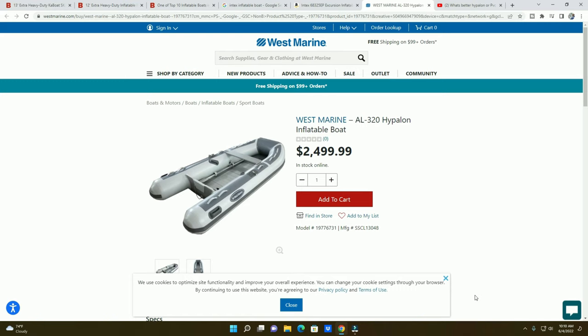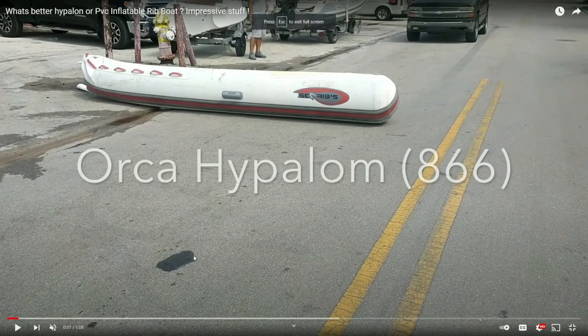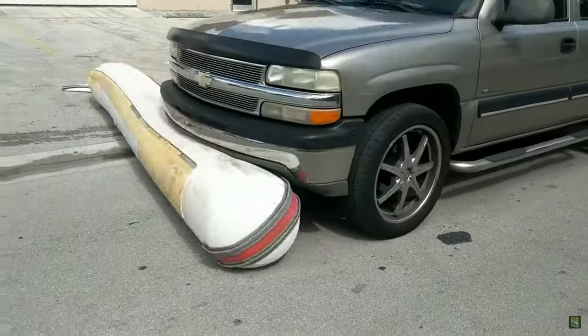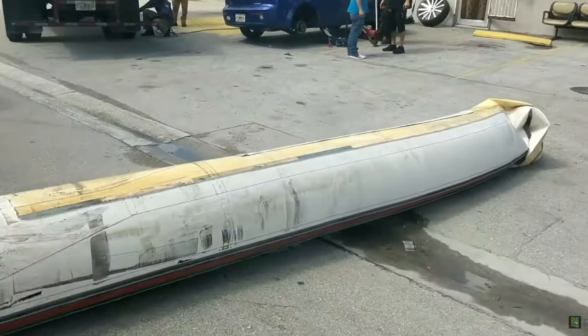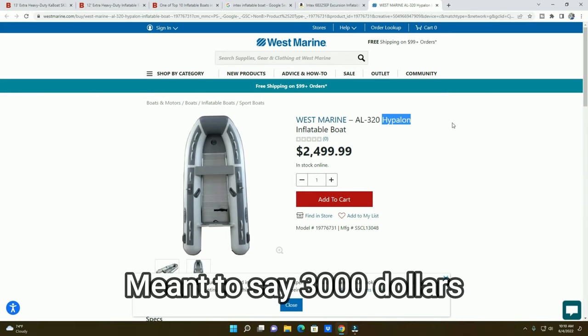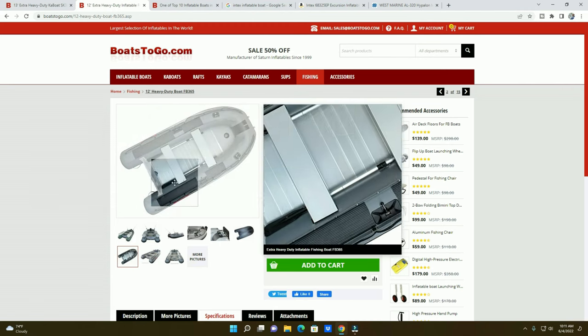If you want to jump into the absolute toughest of the tough, look at something like a West Marine. This example uses a material called Hypalon. To put it in perspective, here's a video of a truck running over a Hypalon bladder — it just takes the beating. PVC wouldn't be able to withstand that. So if you want the very top tier, West Marine or maybe a Zodiac will do the job. The price point though — including taxes and fees — can easily rack up to three thousand dollars or more, whereas something like the Saturn is looking at maybe two thousand.